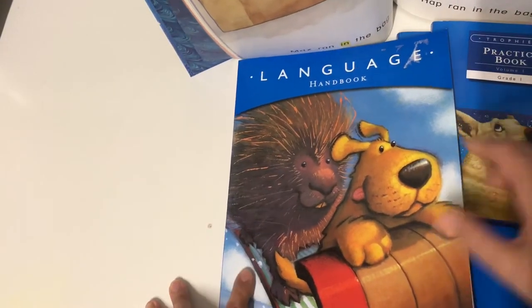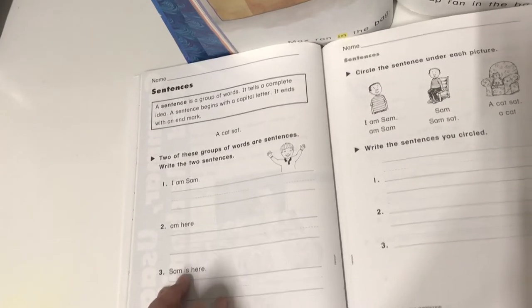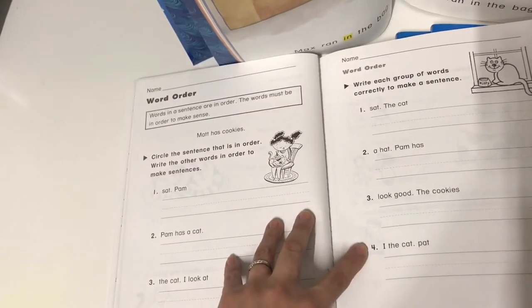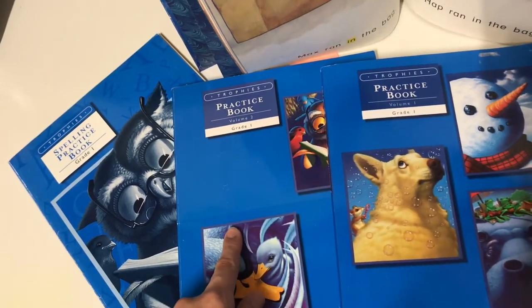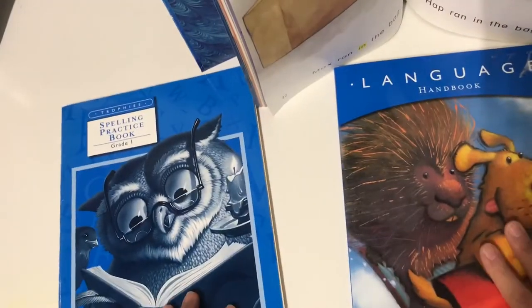The Language Handbook is pretty much just for grammar. If you're handling sentences for the first theme, the teacher guide tells you what page to give on what day — usually about four pages — and then you move on to word order, and so on. This is something I just make copies of for my son because I'm going to be using it with all three of my kids. I had already purchased two sets of the first two workbooks, one set for each child. For the thinner ones I just make photocopies.